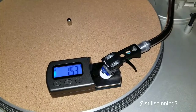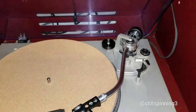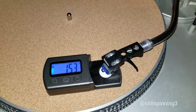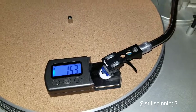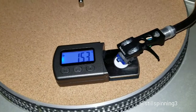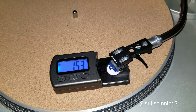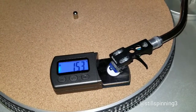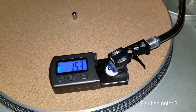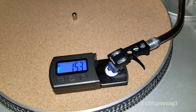This is just a good way for you to test and make sure you're getting an accurate reading on your counterweight, and if you're worried about how much tracking force your LPs are getting, this is definitely a good little device to get. I think it was about ten dollars on Amazon — I'll post the link in the description, or something similar to it. That's how you do the counterweight and tracking force measurement. Appreciate y'all watching.